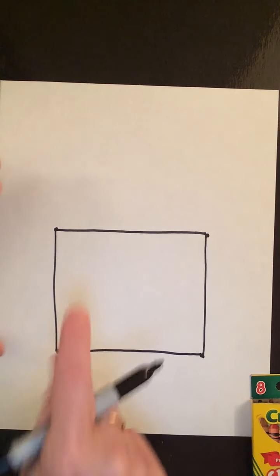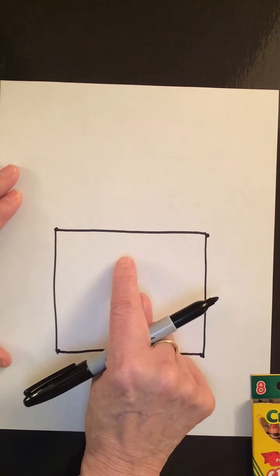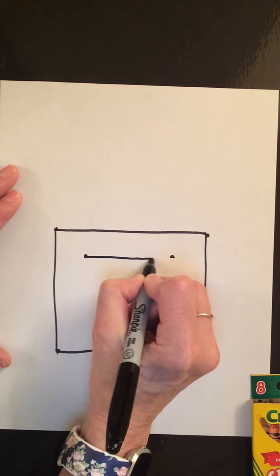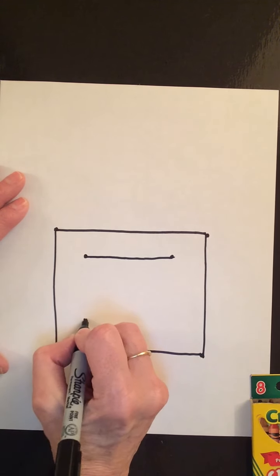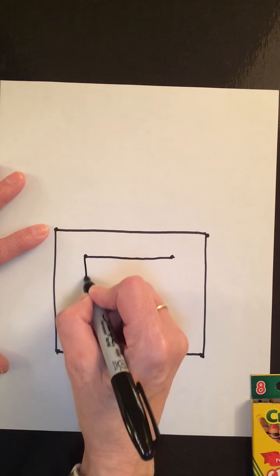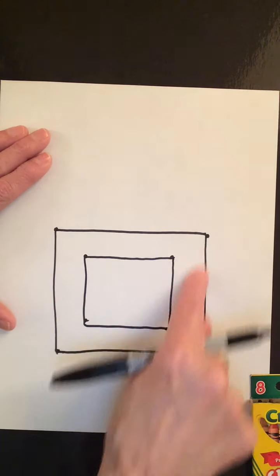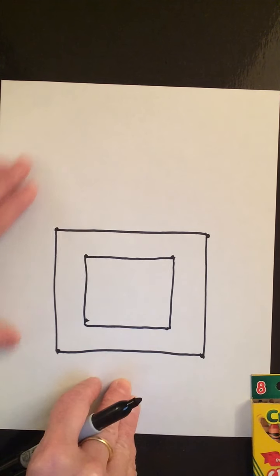Inside this square we're going to make another one. I'm going to get about here, make a dot over here, make another dot, connect them with a line. Just doing the same thing again, just a little smaller. Again, trace down, make a dot, trace down, make a dot, connect these two dots, connect these two dots, connect these two dots, and these two dots. So we have a larger square with a smaller square inside.